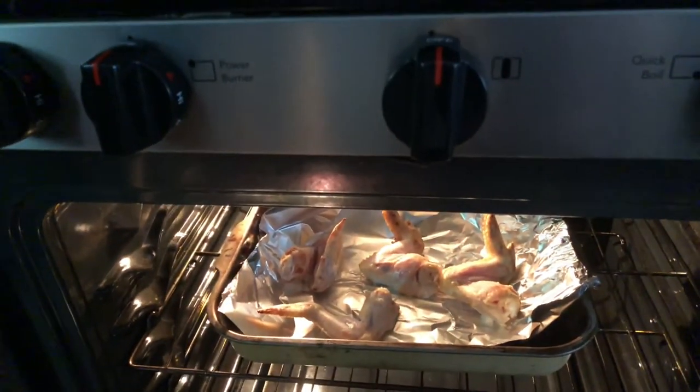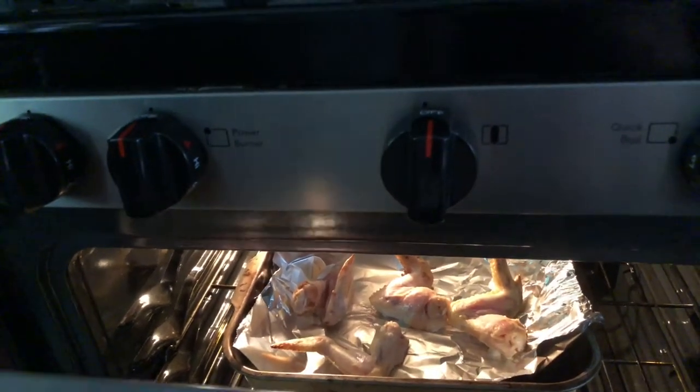In the meantime, I'm actually baking some chicken wings, so the chicken wings will be ready after my mask is done. Alright, time is up — I'm gonna take off the mask. Massage the essence into the face.